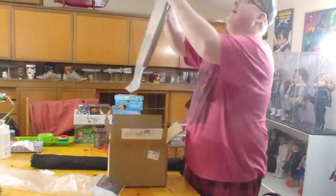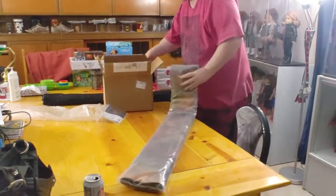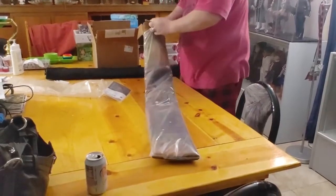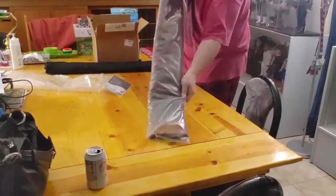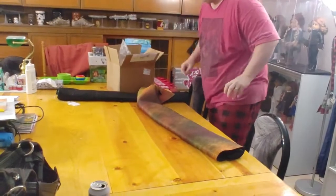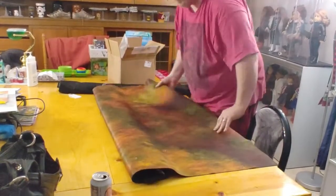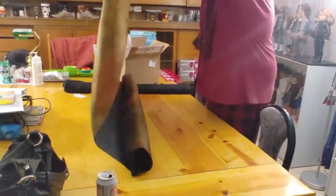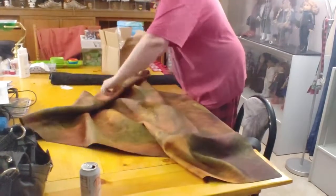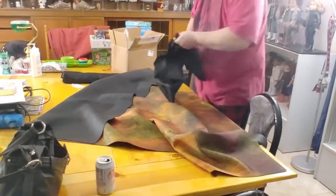There's the big one. This is the autumn mat — a six by four autumn wargaming mat from Frontline Gaming. Comes with a little case there. That's pretty cool.